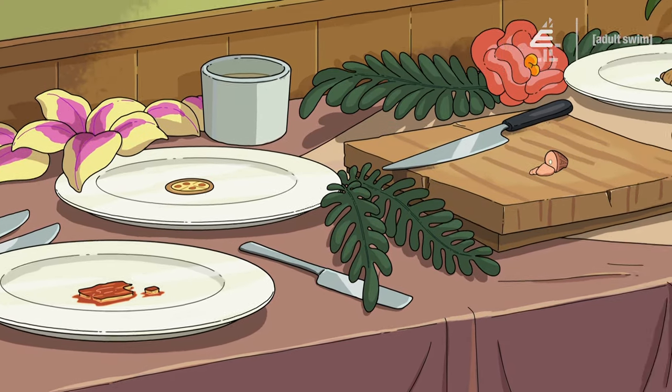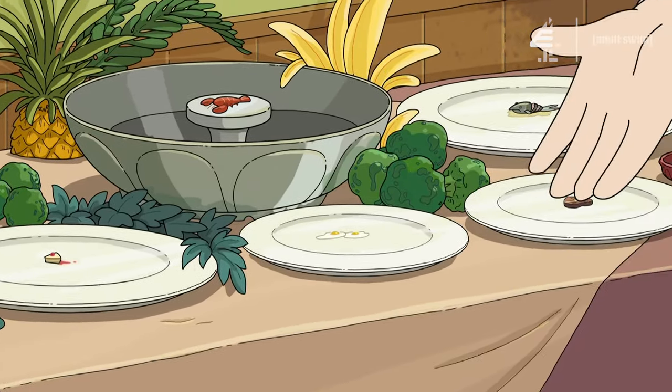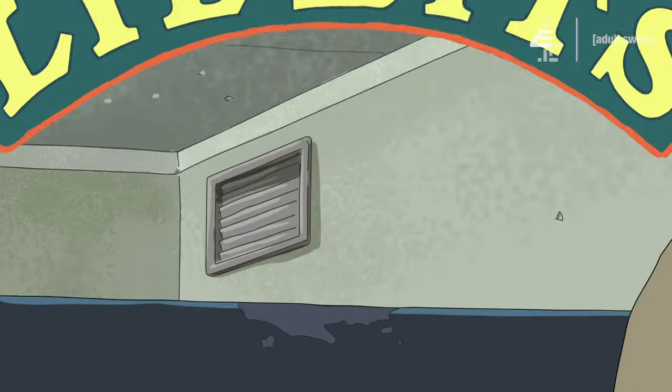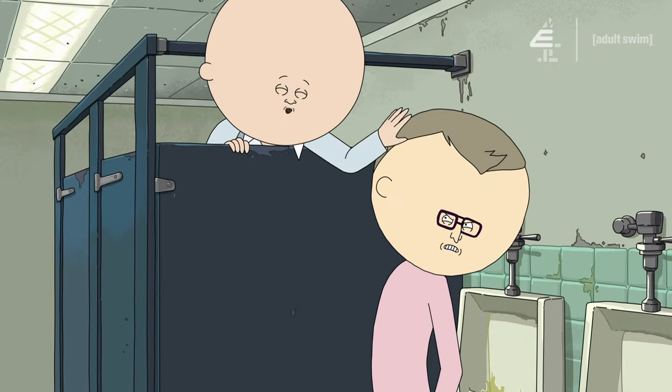Little Bits! We got tiny lasagna, tiny pizza, tiny pie, little tiny fried eggs! Oh shit, we got tiny people! Little Bits! You hungry? Come on down! Little Bits! Eat some shit, you stupid bitch! Just kidding!